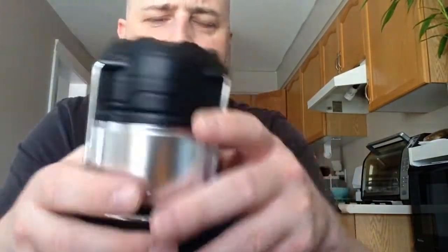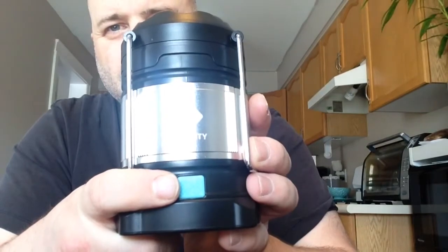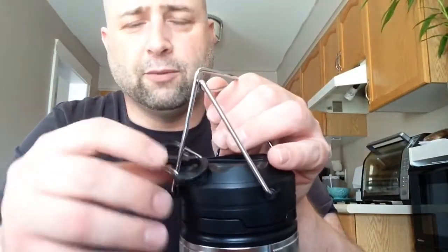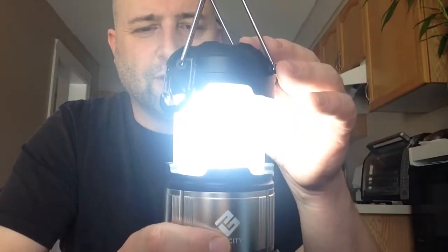To turn it on, there is no on/off switch. This light on the unit turns red when it needs to be charged or when it is charging, and turns blue when it's fully charged. To activate the light and turn it on, you simply fold up the handles — you don't have to fold up the handles — it comes with a couple little carabiners, and you just lift.